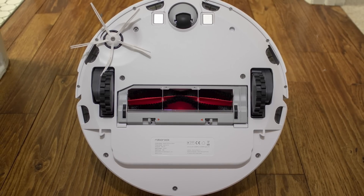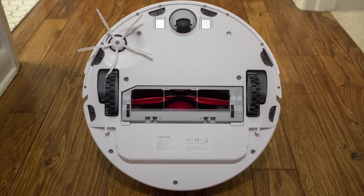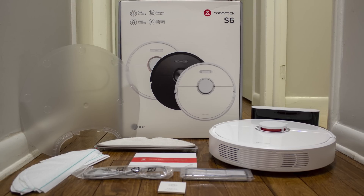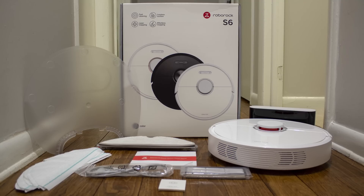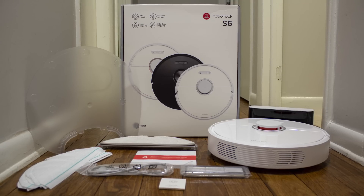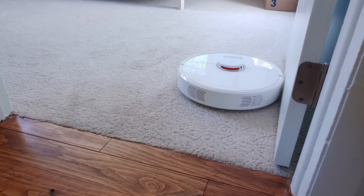The 5200 mAh battery begins our journey down the impressive spec list — a battery that's roughly twice the size of other high-end robot vacuums and is rated to keep the vacuum running for three hours straight when placed in quiet mode. It's not just the size of the battery that makes a difference though; it's how the battery is used.